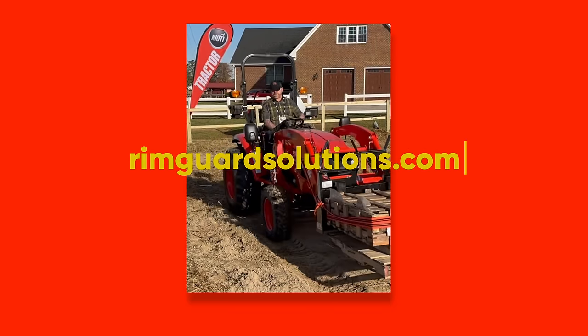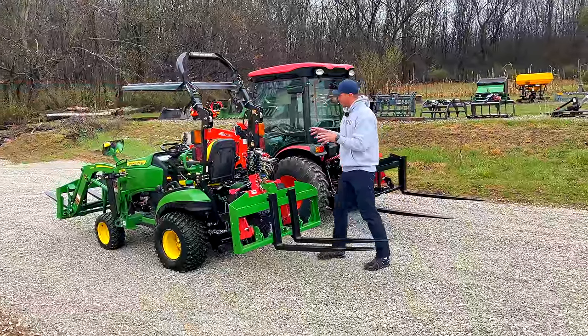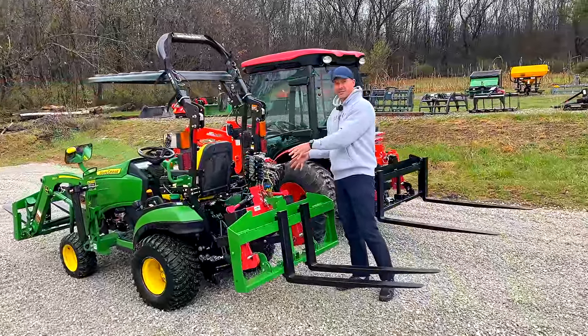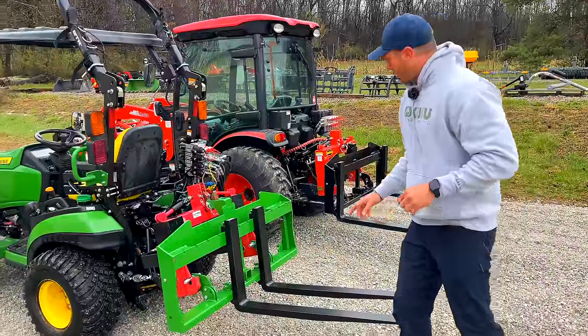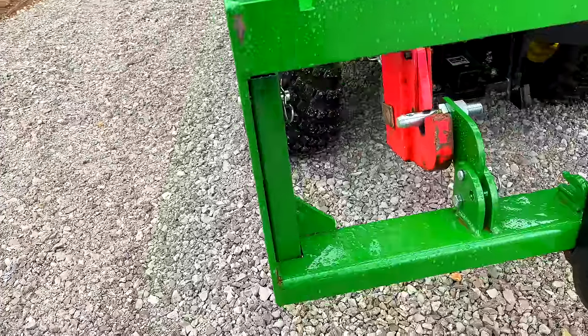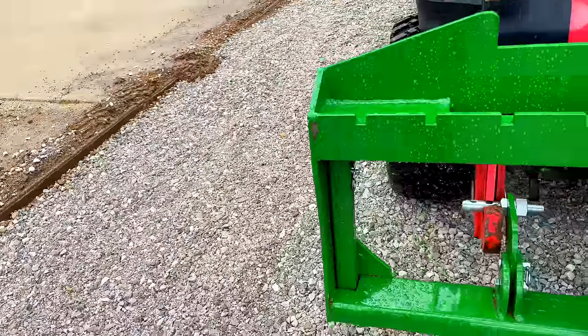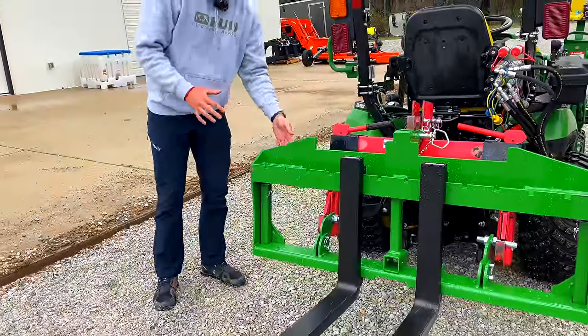Something cool I found out today hooking up for the first time with my hydraulic top link — let me back up and tell you what these squared tubes are in the corners. Those are actually parking stands, because some three-points don't lower down far enough to get a quick hitch underneath the hooks.